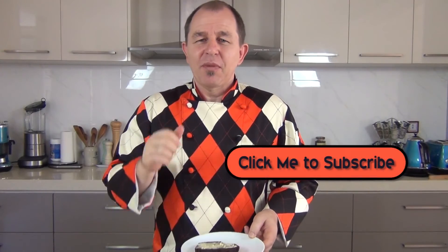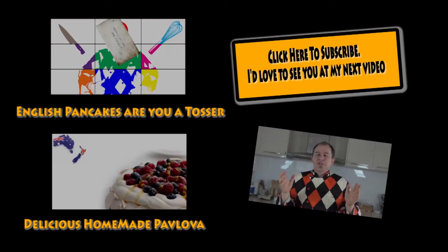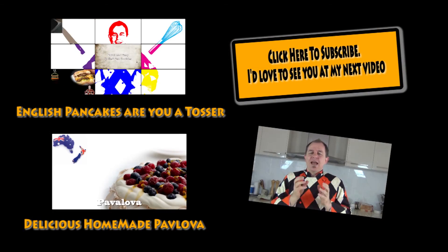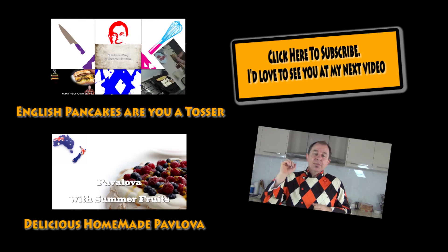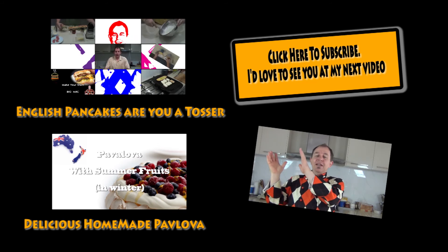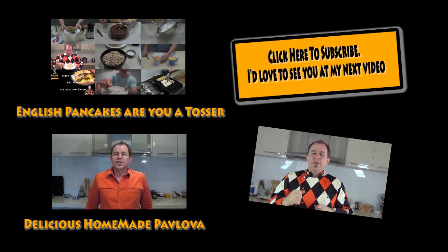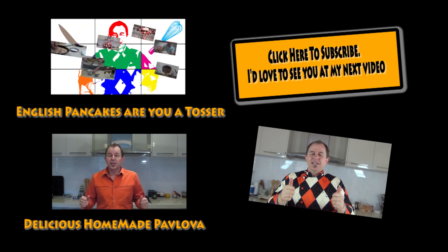Subscribe to the channel — Steve's Kitchen. Be good, I'll see you in the next video. Thanks for watching again guys. The treacle loaf was absolutely delicious — don't forget the spices. The video for making the mixed spices is on the channel as well. I'll leave a couple of links up here to some other videos, and subscribe above. I'd love to hear your comments and any requests. Be good, I'll see you in the next video.